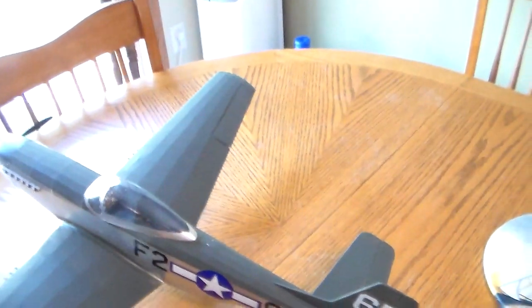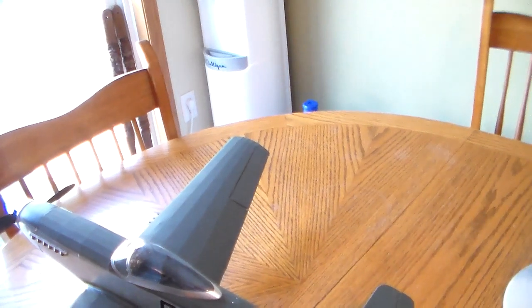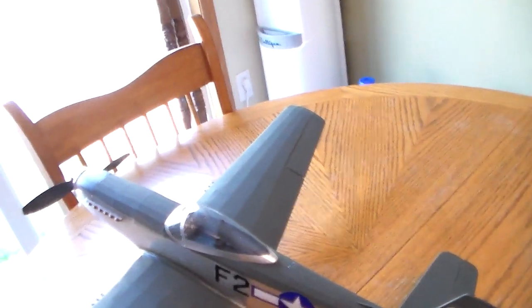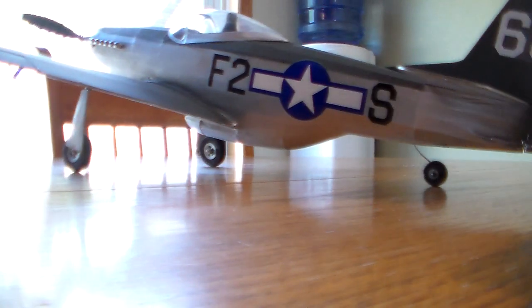Powered by a 2800 KV, 29 gram motor. It's a 20 amp ESC. This makes 118 watts at 17 amps. You get about a five minute flight out of this thing if you're nice to it.